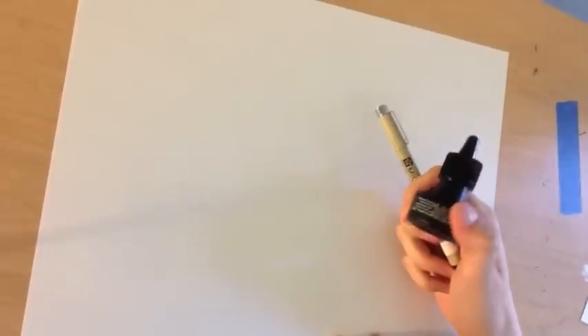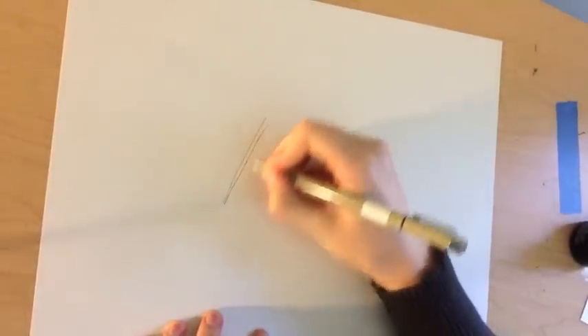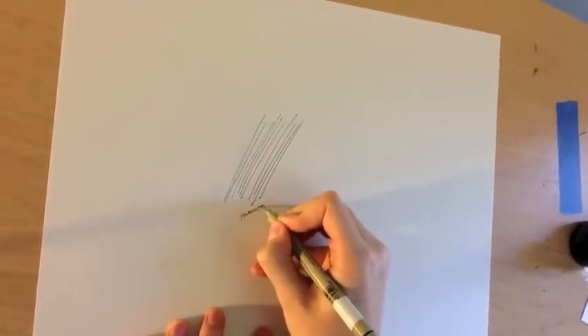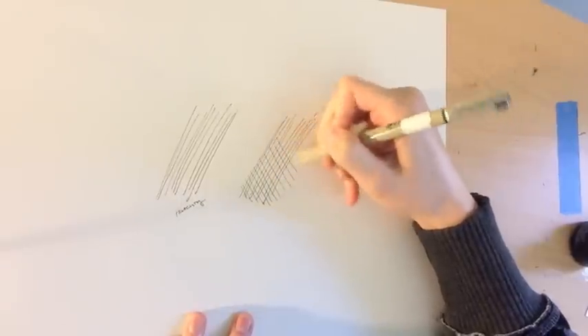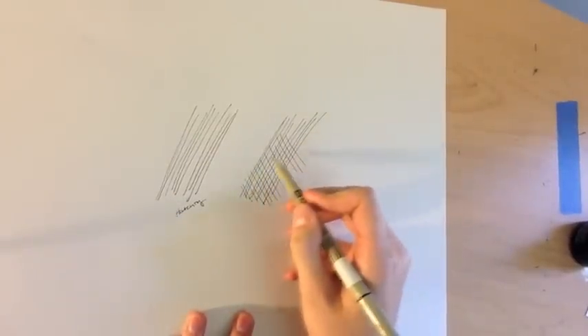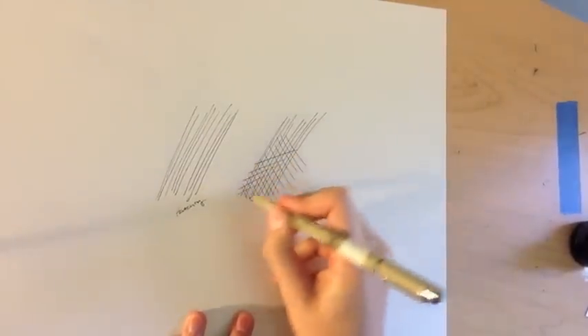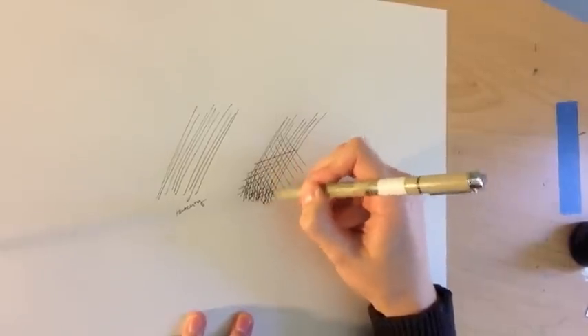Now I'm going to show you four techniques you can do with shading. The first technique is hatching, which is just straight lines going in one direction. If you make a set of lines in the opposite direction, it's called crosshatching. Crosshatching can have two intersecting lines or you can use three intersecting lines, and each time you do this you're making the spot darker and darker.